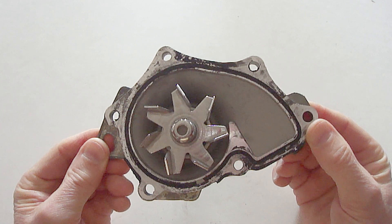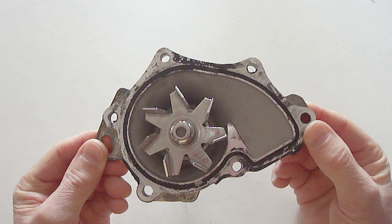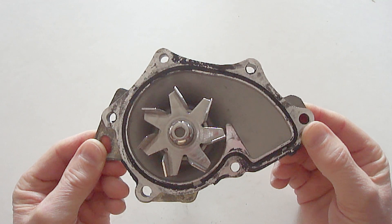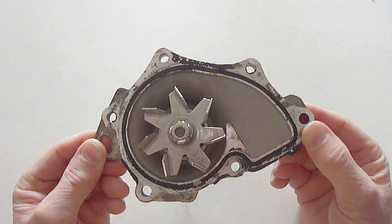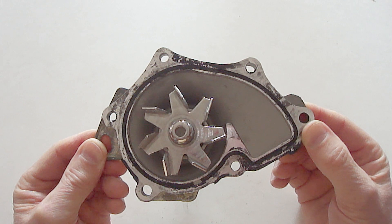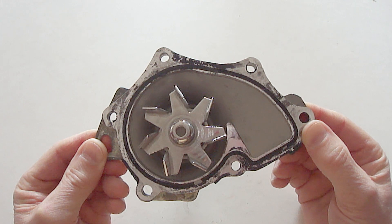Modern water pumps today are simple and very robust. However, like a lot of components, they eventually fail. I've seen a water pump last as long as 190,000 miles, but that's not normal. With proper maintenance, the normal lifespan of a water pump is usually 60 to 100,000 miles.